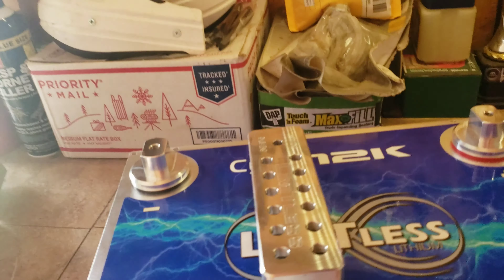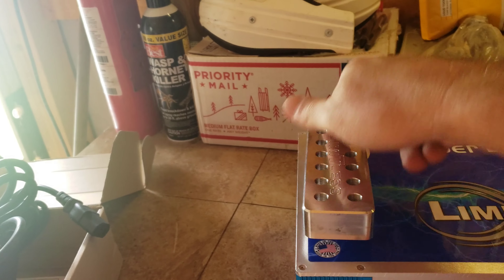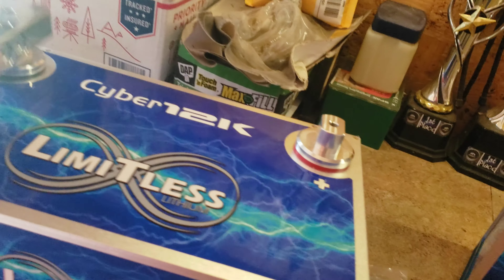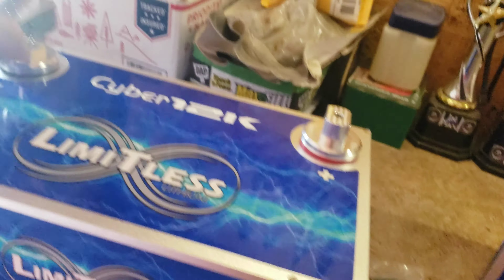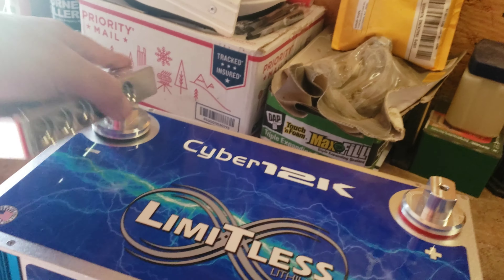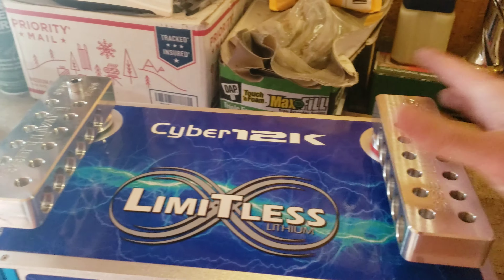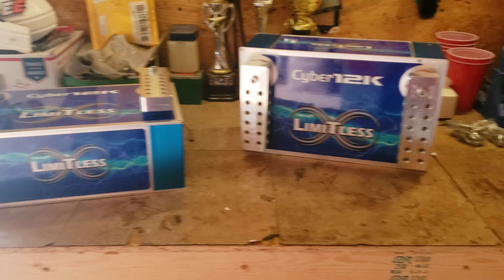When packing these, the bus bars are marked positive and negative, so they help you differentiate. They look like they're machined the same but it is marked negative to help you tell them apart. I put the bus bars on and just finger-tightened them to give myself an idea of what it's going to look like and how they sit on there.